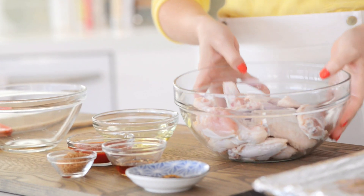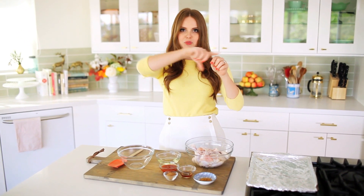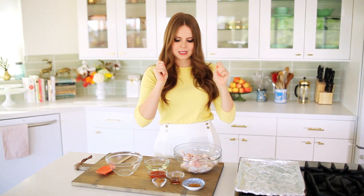So what I have laid out are my ingredients. I have about two pounds of chicken wings and drumettes. A chicken wing and drumette means they took the full chicken wing and split it into the wing section and the drumette section — the little nibbly, easy-to-eat pieces.